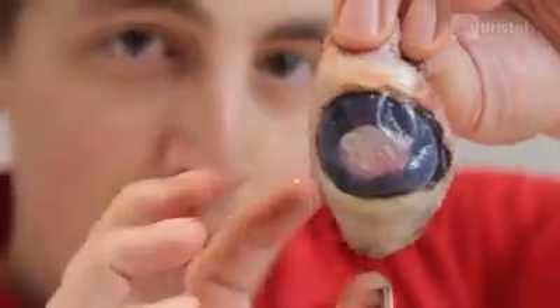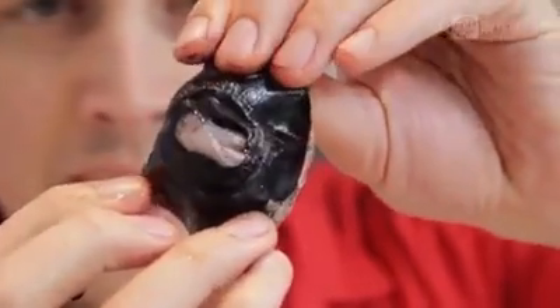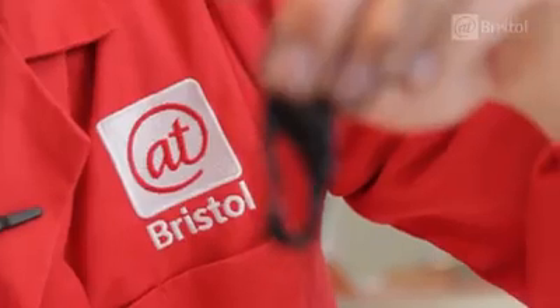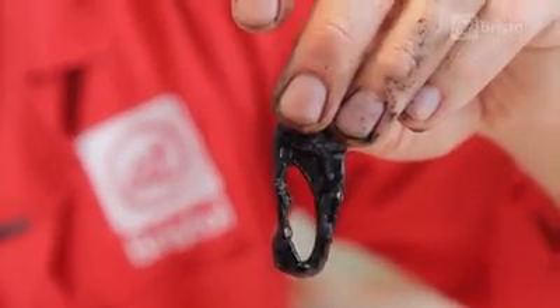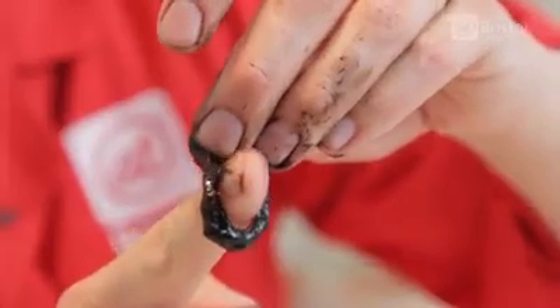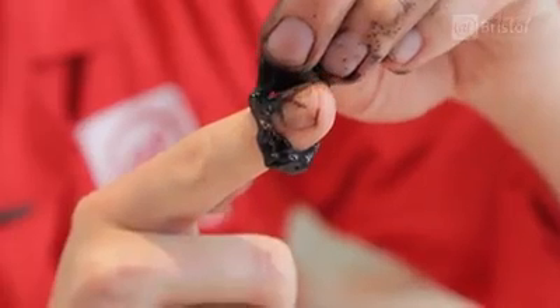Here we have the front of the eye, and once again you can see the cornea just here. But if we turn this around, on the inside we can now see the colored part of the eye called the iris. The iris is a muscle which controls how much light enters the eye. So if you're around lots of light, then it will close down, making the hole here — called the pupil — very small.